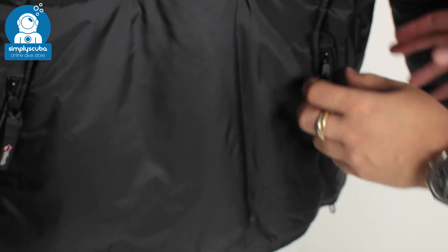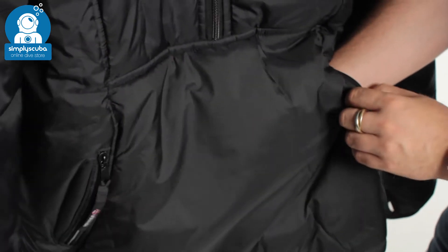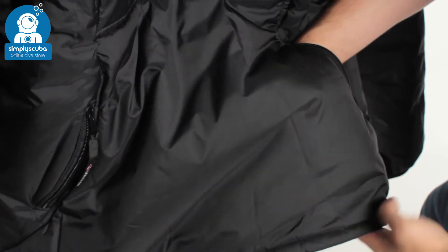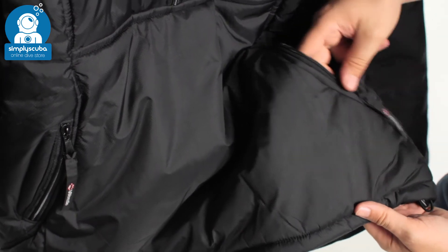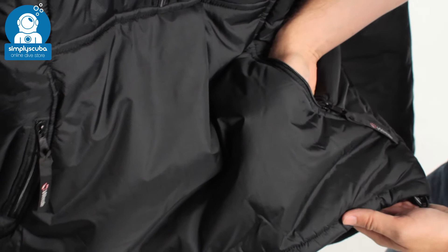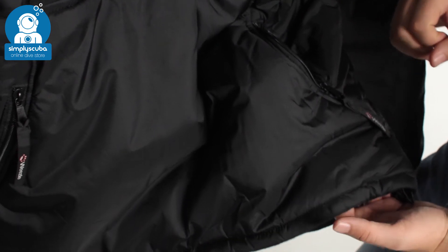Moving down to the front of the jacket, you have a joey pouch on the front with two zips, one on either side, so you can get your hands in and out. It's one big conjoined pocket with plenty of storage, and it goes all the way down to the bottom of the suit — so nothing's going to fall out. Your keys, any loose change, they'll stay inside. You can put your hands in to keep them nice and warm, especially when it's windy. Fantastic after the dive.